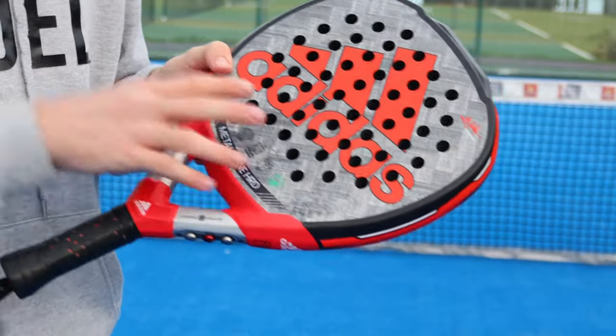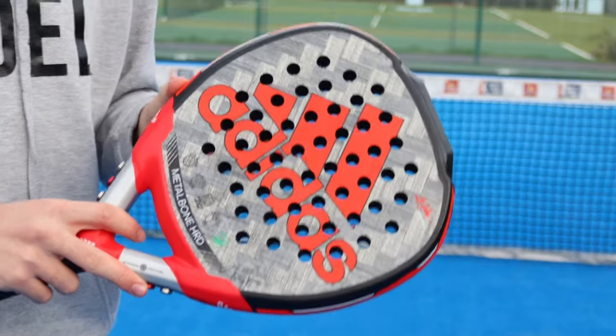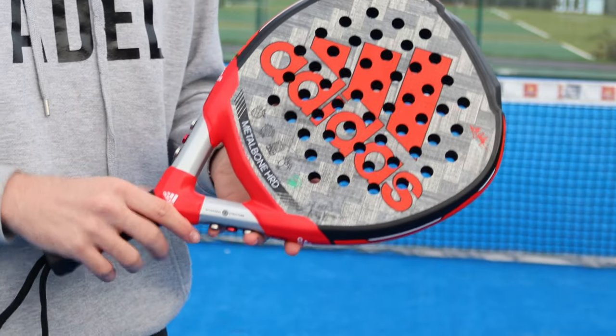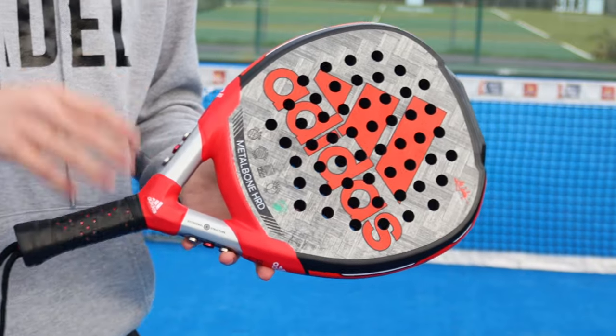The materials used are the carbon surface and it's also got an EVA high memory density, which is very, very powerful. It's a hard feel, hence Metal Bone Hard. This is going to give you a lot of power and a lot of fast ball speed as you strike each ball. It definitely favours power over control and comfort.